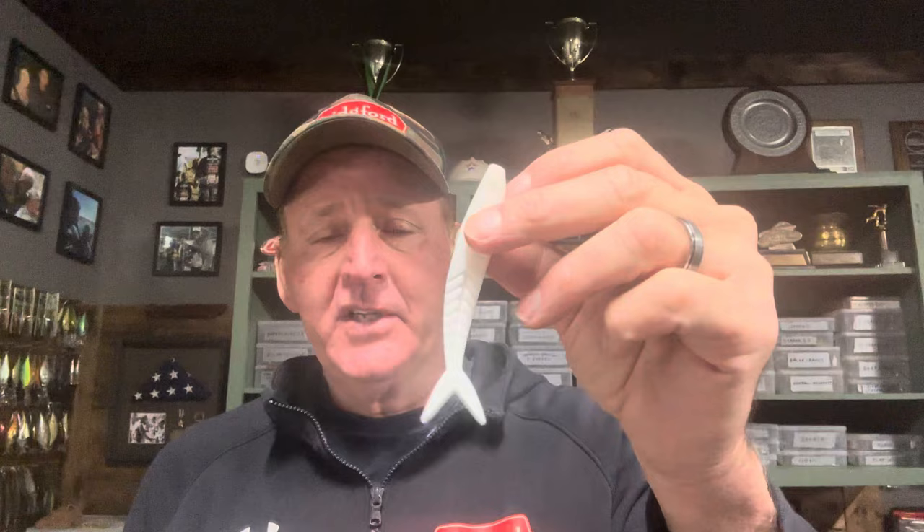The color options are great. You've got your standard white, which a lot of people use in off-colored water. There's a silver with white for cleaner water situations that really looks like a baitfish. There's a crawdad imitator color — that orange is really good pre-spawn if you're trying to resemble a crawdad. Then you've got green pumpkin, which is always solid, a pumpkin shad for more of a perch look, and the bright one I have rigged on this bladed jig right here.